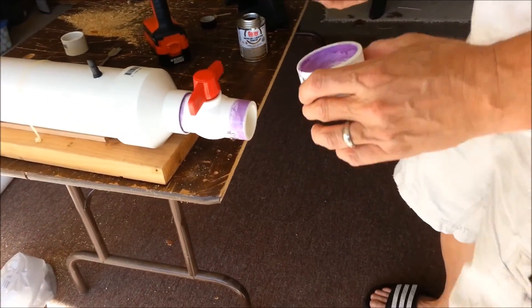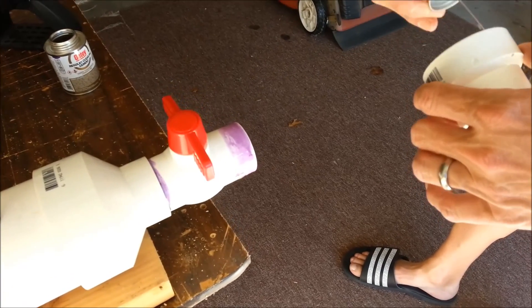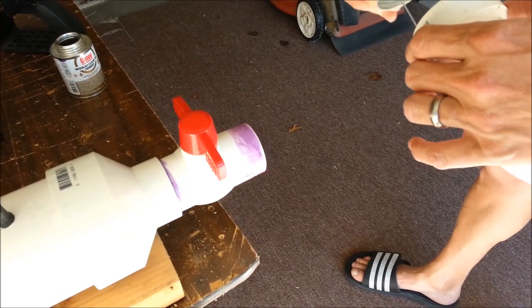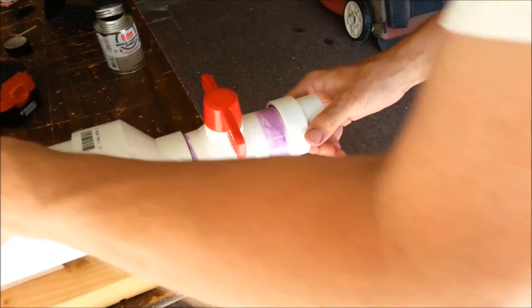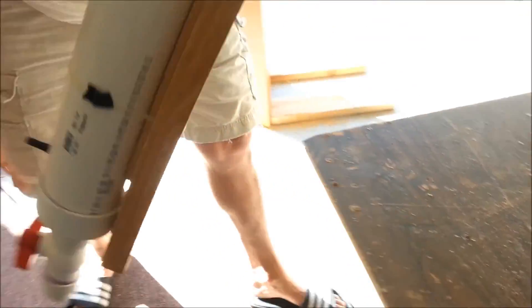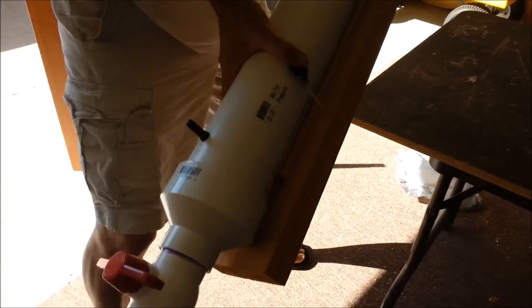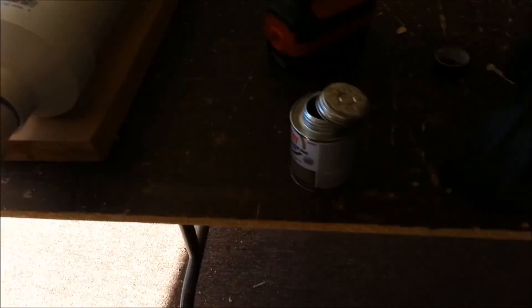Right now we're putting on primer so that we can attach the reducer to the end of the ball valve. Now we're putting on glue — PVC cement. We strapped it to the board using zip ties so it wouldn't roll around and knock off any of the attachments.